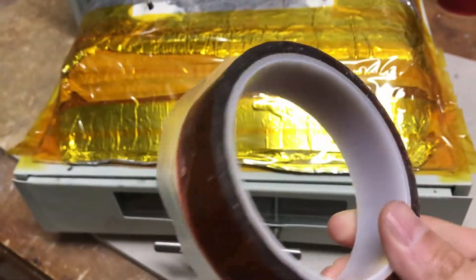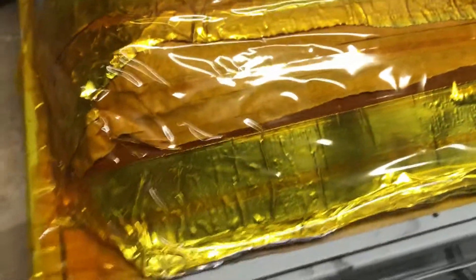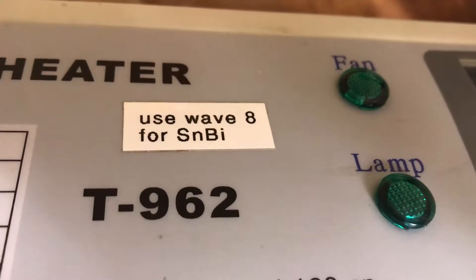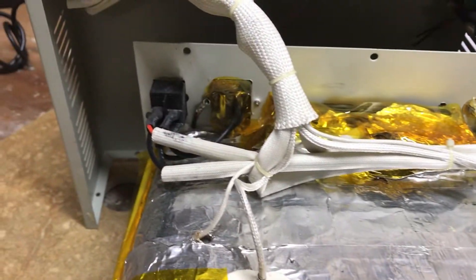I've already done the Kapton tape mod — got one of these rolls off eBay, pretty cheap — and hopefully when I get this thing working it doesn't smell like the masking-style tape they used. This unit doesn't look like it was really modified. Someone was using it; there's a little printed note there. Maybe they haven't used it in a while and the opto isolators just wore out.